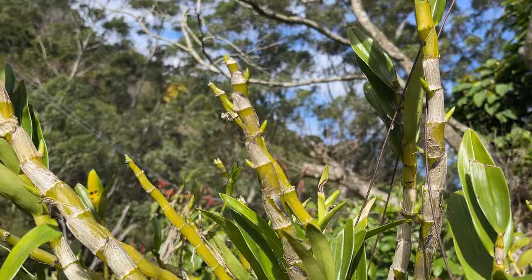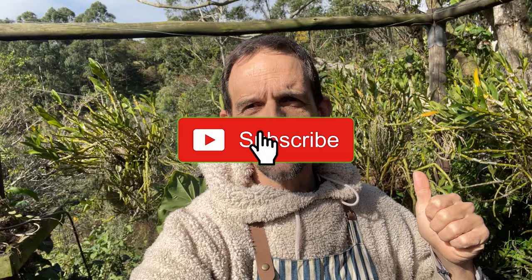Thank you for watching. If you find any of this information helpful, please hit that like button, subscribe, and hit that notification bell to be notified of any of our upcoming videos. Happy growing, and help us grow as we help your orchids grow.